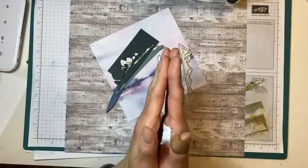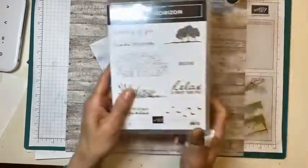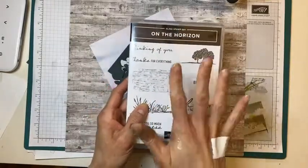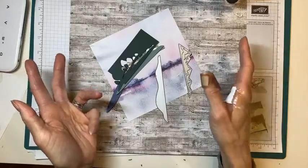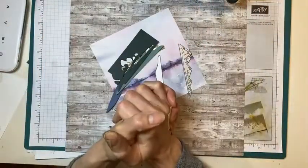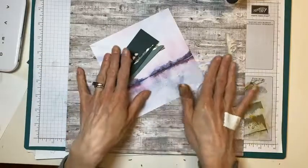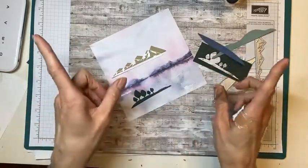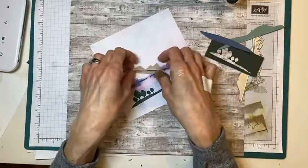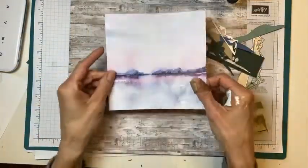I am going to be posting details for a class using the On the Horizon stamp set bundle — the dies and the DSP. I've already designed three of the cards. The class will be five cards and a box, so I'm not sure this card I'm about to make will be one of them. I saw this idea on Pinterest and thought it was really clever — I'll credit her in the comments. She did it on basic white but I wanted to keep using the DSP because it is amazing.